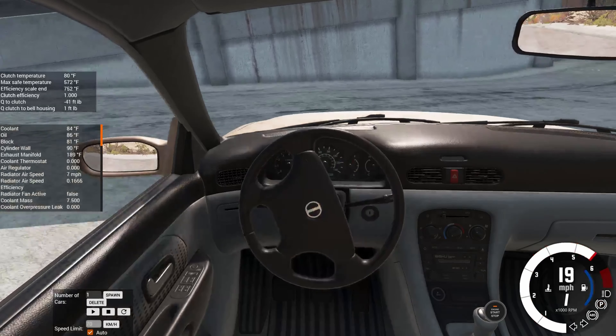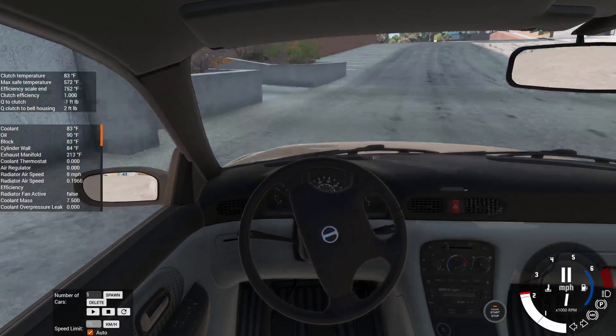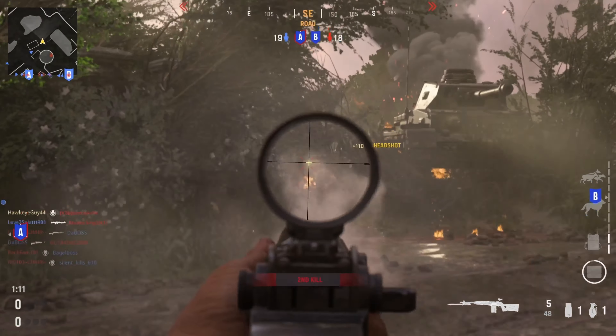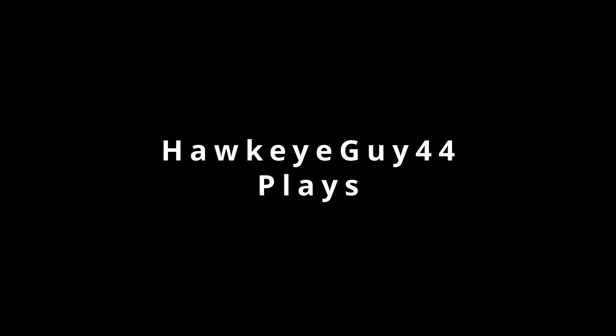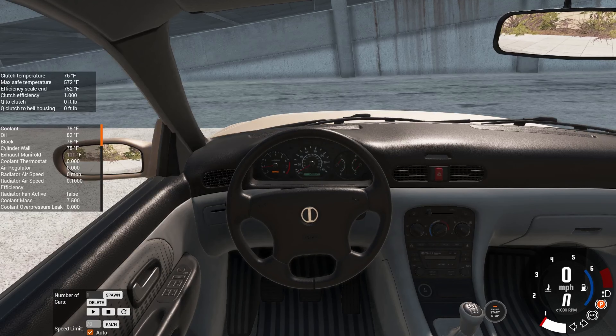And dump the clutch. You gotta make sure you get a burnout in and you gotta make sure that you almost wreck. That's very necessary when you're driving a Pessima. We are going to be showing you how to drive the manual transmission in your new Ibishu — or however you say it — Pessima.